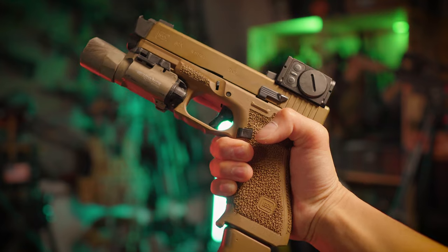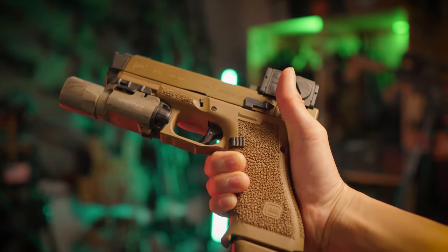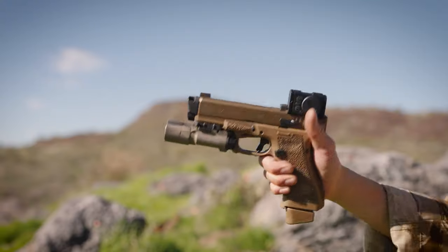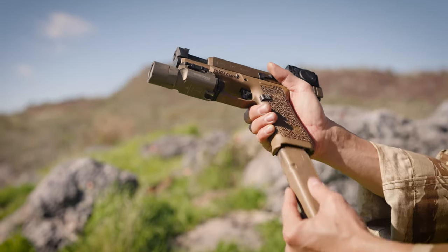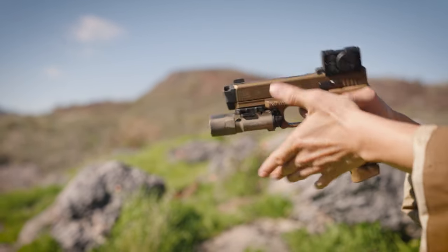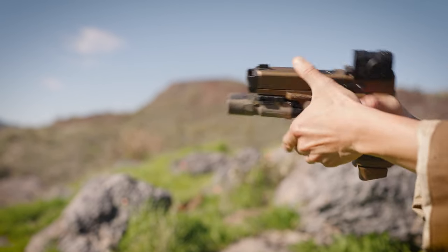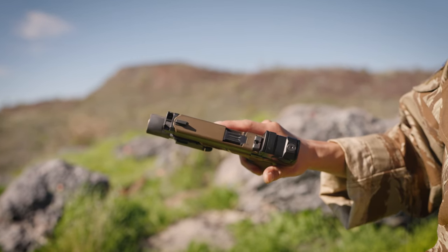I talked to Josh at Juliet Tango Customs when I came out here to Arizona. I said I really want to redo my gun from the ground up. So he got a new factory frame from Glock, re-stippled it, and it's beautiful. The grip is fantastic — great purchase on the gun. Just the radiusing he does, and especially the gas pedal or shelf right here, is really well done. I feel I can get a way better grip on this than I had before, and even better than an OEM frame.